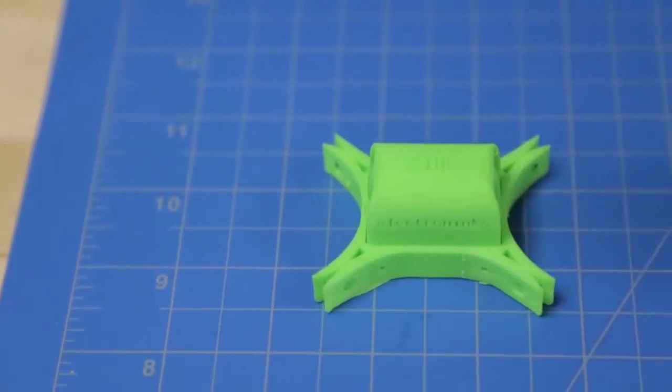So even before the Kickstarter started, we were doing some design and prototyping of the drone to make sure that it was something that we wanted to put to market.